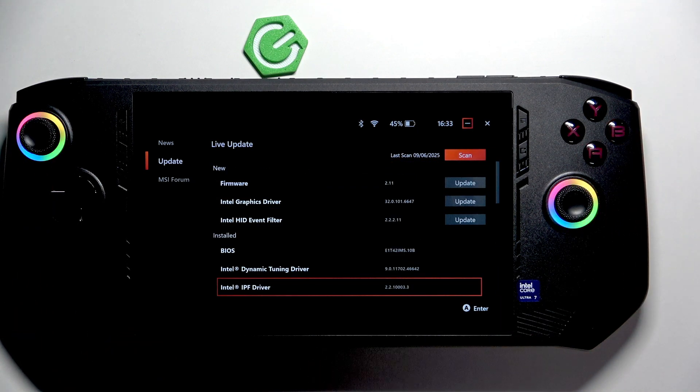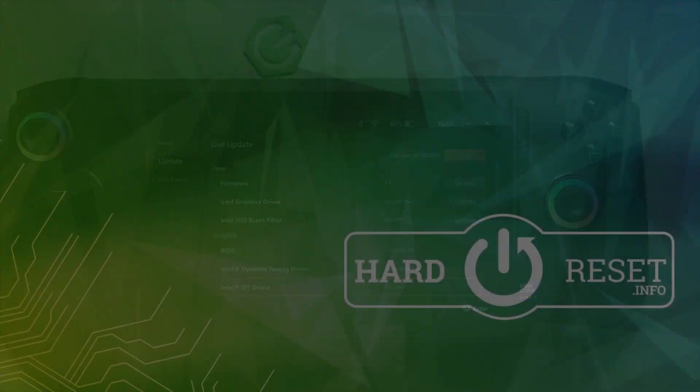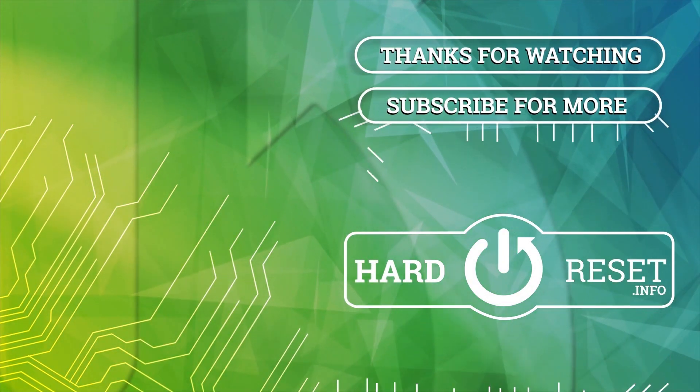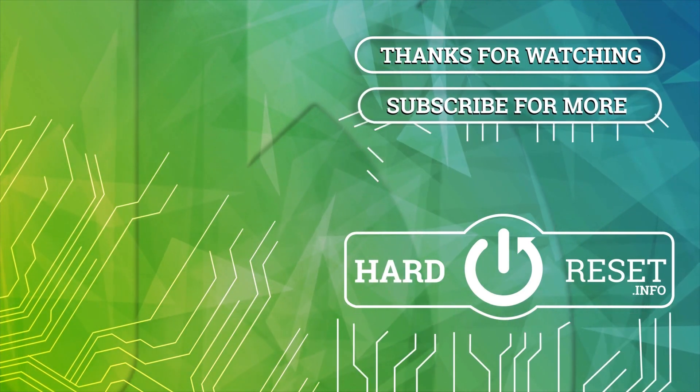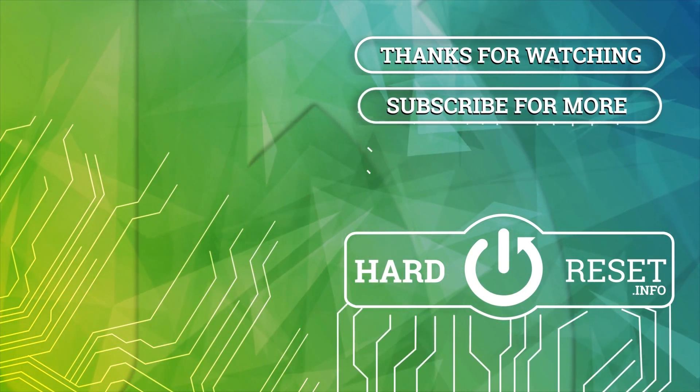That's it, don't forget to leave a like and see you in the next one. Thank you.